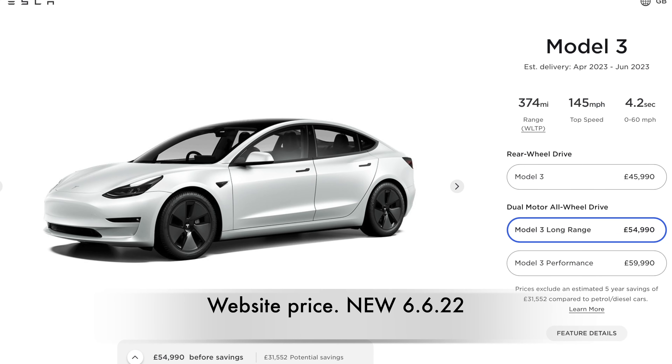We Buy Any Car had them valued really low — the one I'm sitting in now they valued at about 32,500. CAP value was like 35. Then Tesla put their prices up another two grand and I thought I need to buy a car pronto. I decided long range was the way to go — four-wheel drive, performance, and the fact you can do the performance upgrade. I went out, contacted the seller, had a look, and bought it for 36 grand. A month and a half later, the cheapest equivalent is now 42 grand.